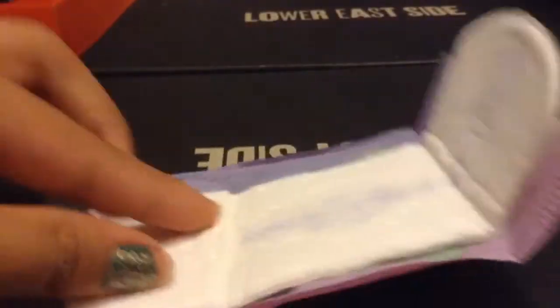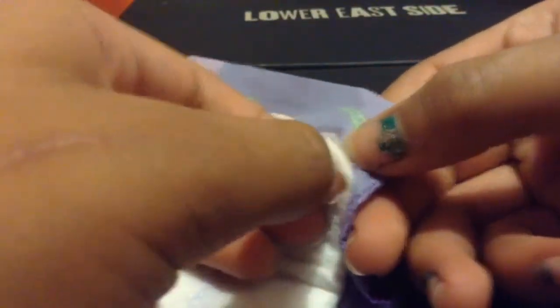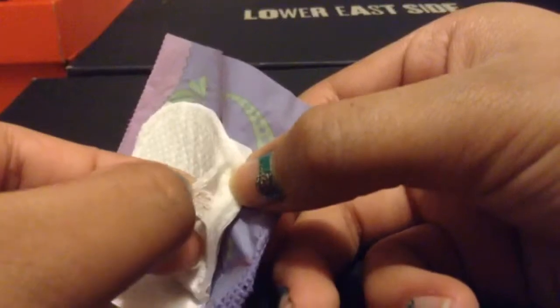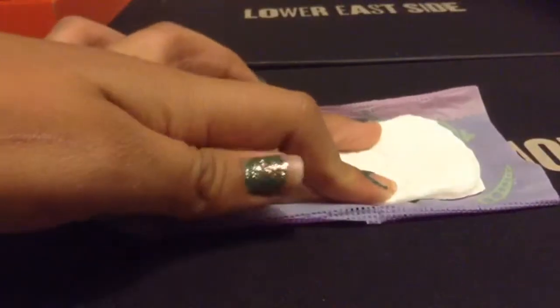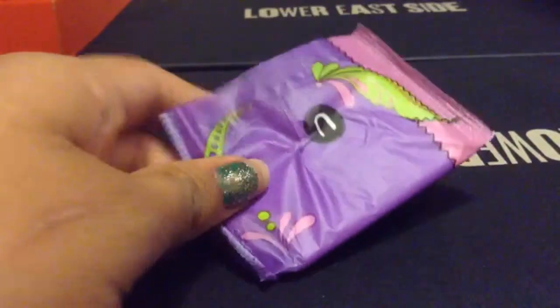Another thing about these is the first layer — see how the first dotted layer peels off really quickly? I barely opened it and it's already peeling off. And if I don't change them after a while, I know they start to fall apart — completely fall apart. Same with the Barely There's, those are so much worse — leave them for like two hours and they start falling apart.